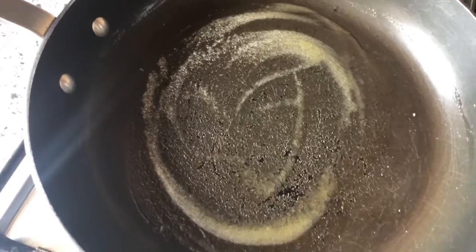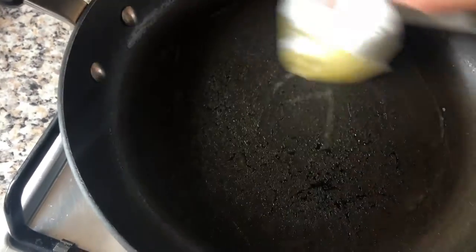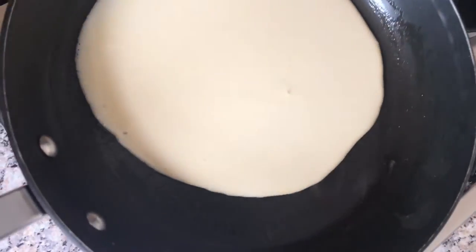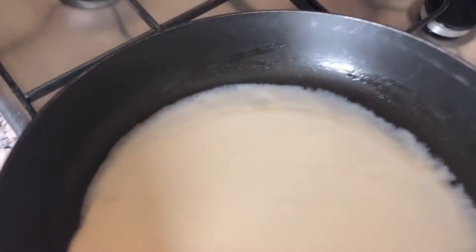Melt a tiny bit of butter in the pan on a medium heat, then just wipe it around the pan. Be really careful because it is hot — it's literally just enough to coat the pan. Pour a ladle full of batter into the middle of your pan and then twist it so the batter goes all the way around to the edge.